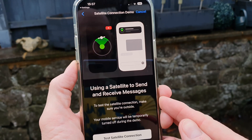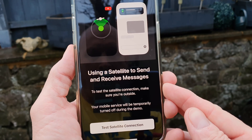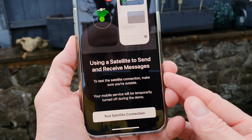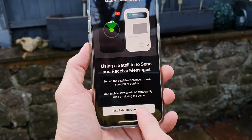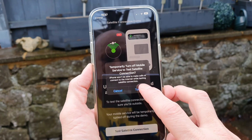It says 'Using a satellite to send and receive messages.' To test the satellite connection, make sure you're outside. Your mobile service will be turned off during the demo. We're going to click 'Test Satellite Connection' right now — clicking on that, going to turn off our mobile services.